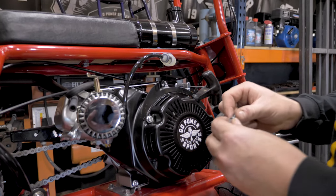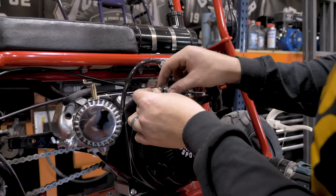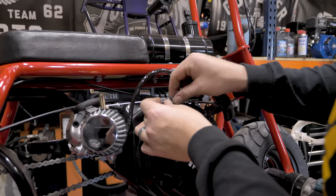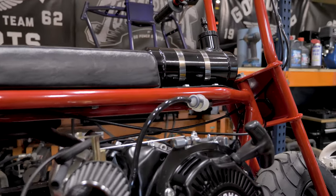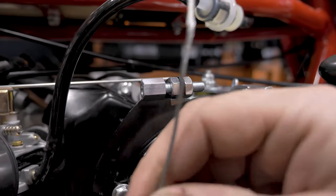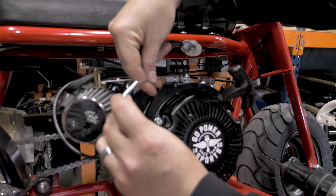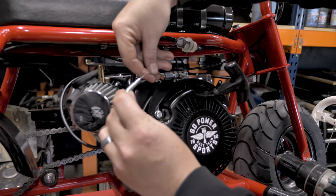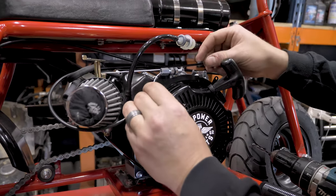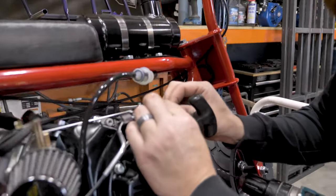After your holes are drilled, you can then put in the fitting and the two jam nuts. We will then run our throttle cable through the fitting and through the eighth inch hole that we drilled into the governor arm.